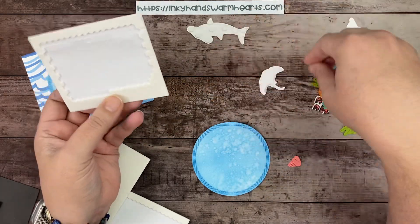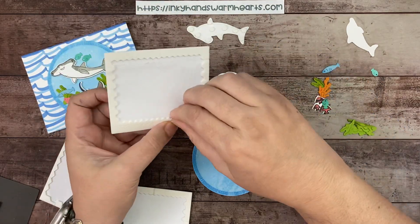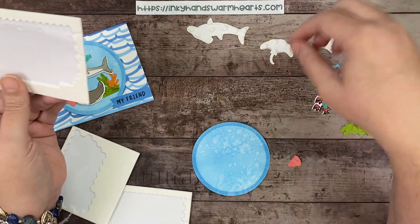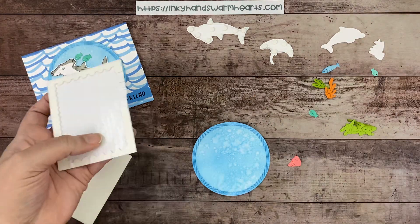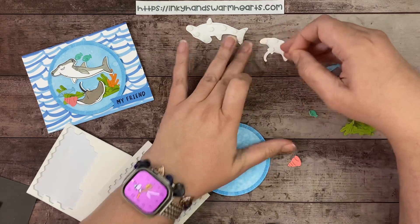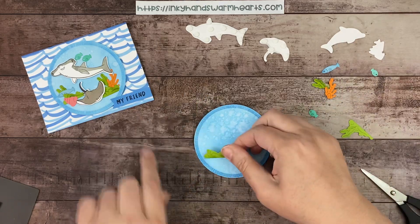We're going to build the scene. The dolphin goes inside. The shark and stingray will be popped up off the circle; the rest get glued flat. Add dimensionals to the shark. For the stingray, add thin strips on the tail for support. Cut the tail strip from the edge and curve it to match the stingray.